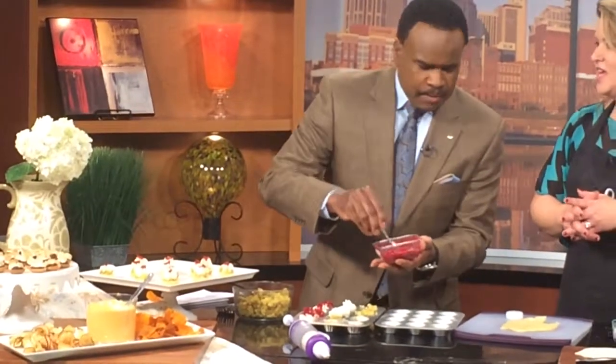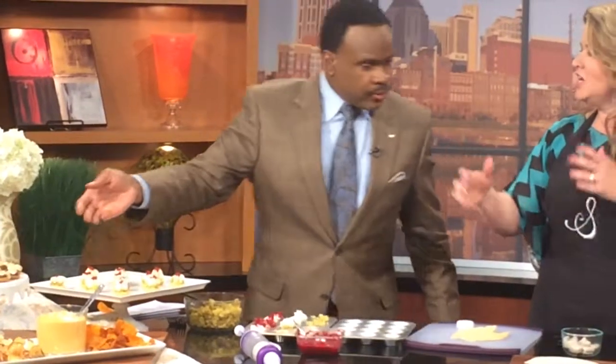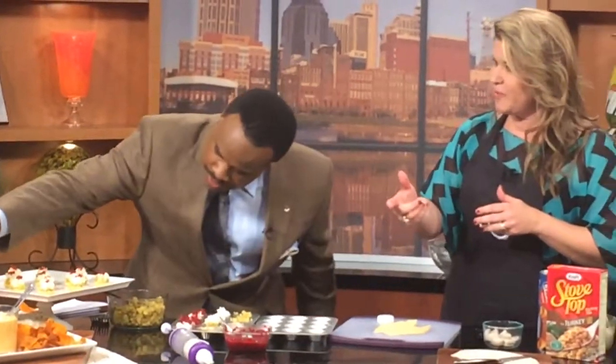Now we've got some mini sweet potato pies. All it is is a vanilla wafer placed into that same mini muffin tin. Then sweet potato pie filling — you can either buy it or make it yourself. Put the filling in, then just top it with three mini marshmallows and broil it. Look how cute it is! Just pure sweet potato — delicious and adorable.